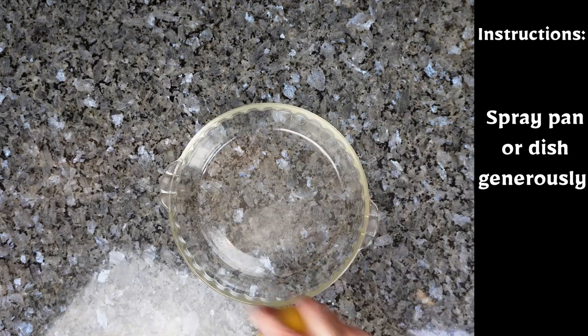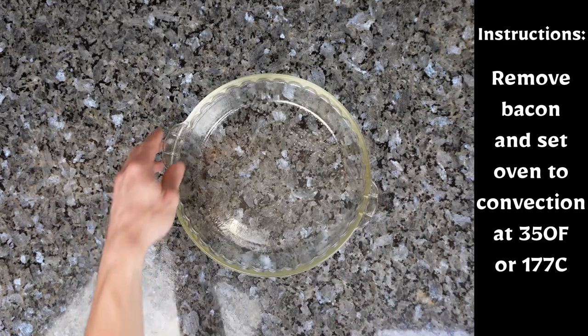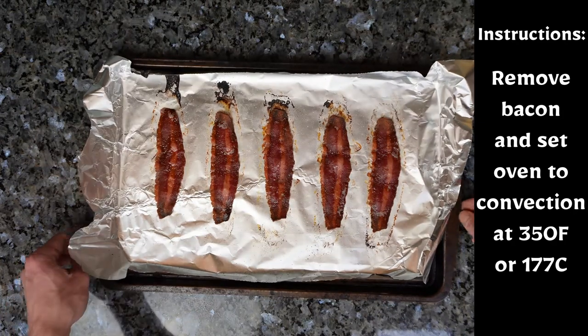Make sure to spray your dish generously. Then when your bacon is done, take it out of the oven and preheat the oven, preferably on convection, to 350 degrees.